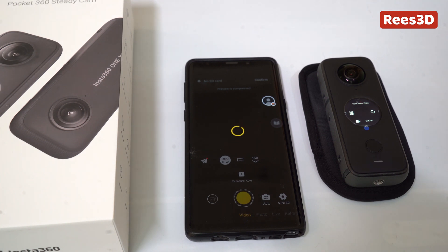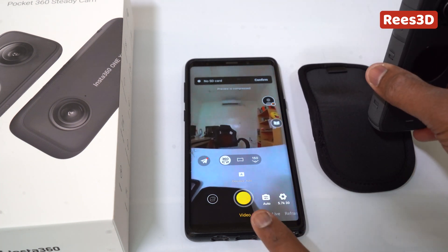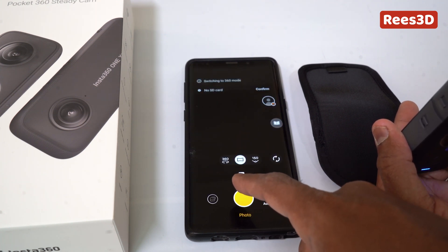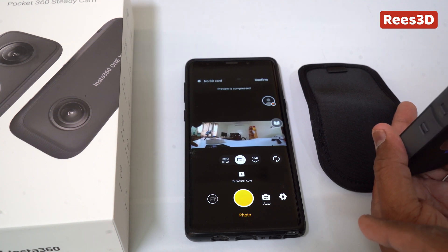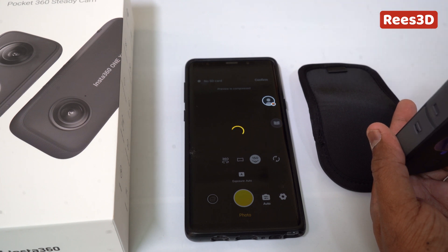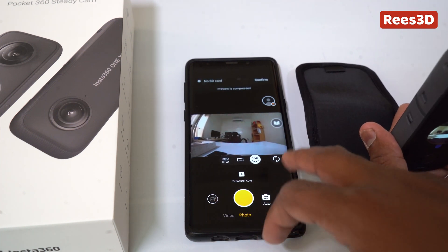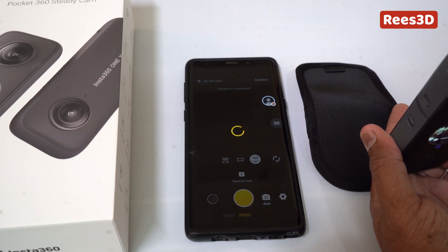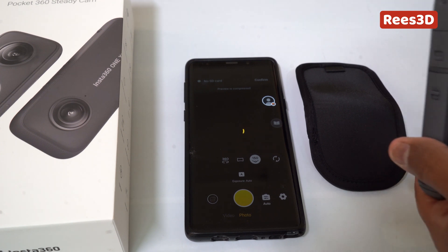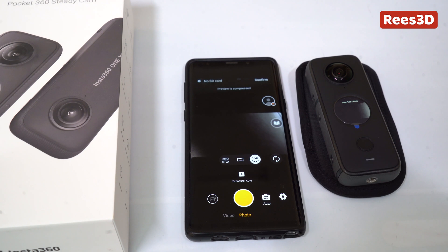Now I'm actually controlling the camera through the mobile application. We have all these different options like 360 — I think that's probably wide view. It's actually showing all the 360-degree content here, wow! I can also go for the 150-degree view so that it just chooses one of the lenses — either the front or the back — and switch between them. Everything seems to be working. We'll have to test the camera further — I'm going to take it out for shooting some videos and still pictures. See you in the next one, bye-bye.